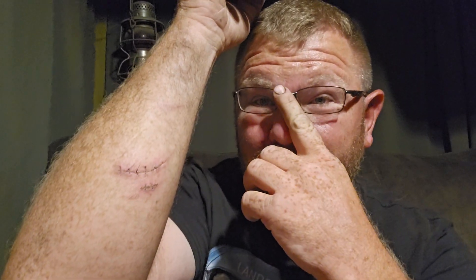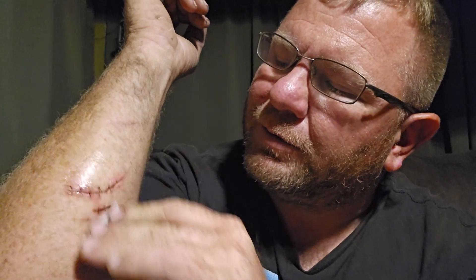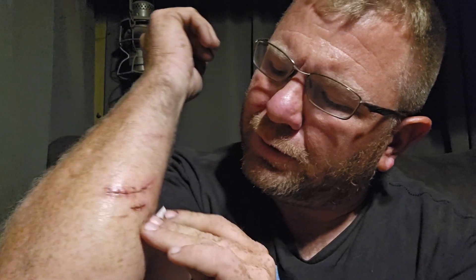Hey everybody, it's Mike here. It's been seven days so they told me to come back — I have my stitches to pull in seven days. I do a lot of medical stuff and this doesn't bother me at all. Got an alcohol prep pad just to be a little on the safe side. I'm not recommending anyone else do this, but we're gonna rub these down real good, make sure there's nothing on there.